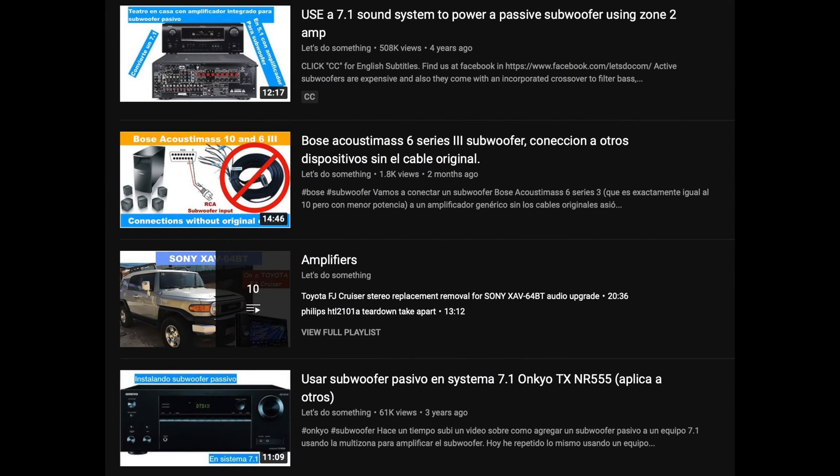Some time ago I made a video about how to connect a passive subwoofer into a home theater, because normally you need an active subwoofer with an amplifier integrated into it. You don't need the crossover because the output of the home theater amplifier already has a pre-out with the filter signal for the subwoofer. So you only need an amplifier and a subwoofer, but most passive subwoofers already have a crossover in them too.